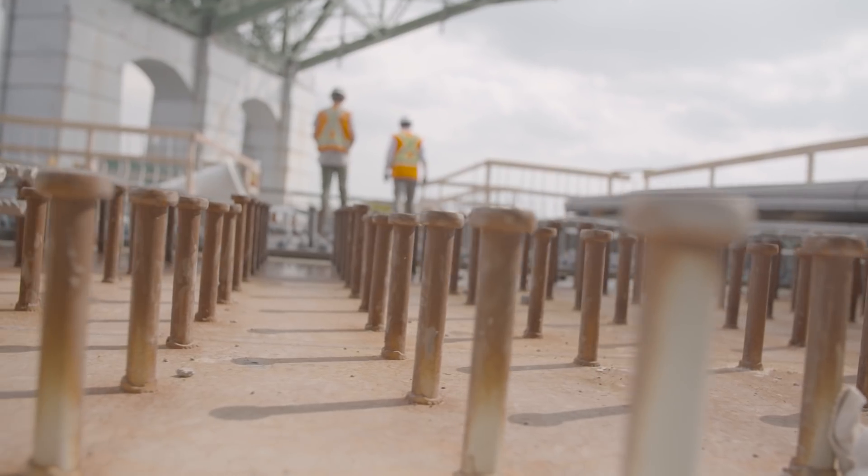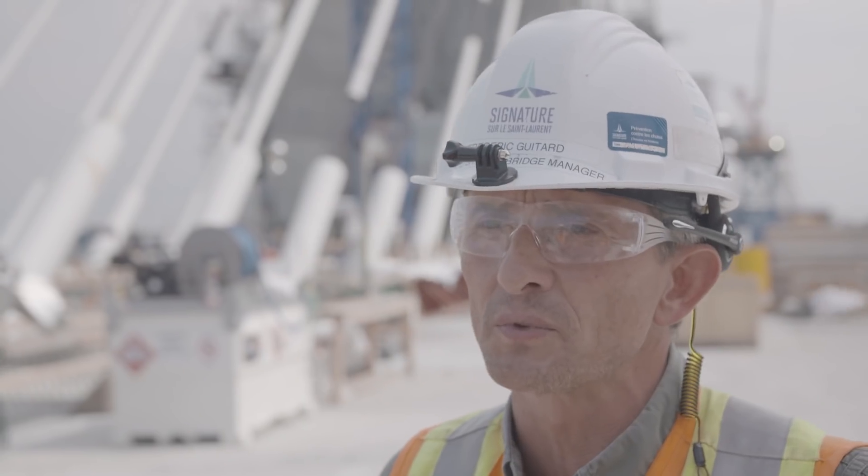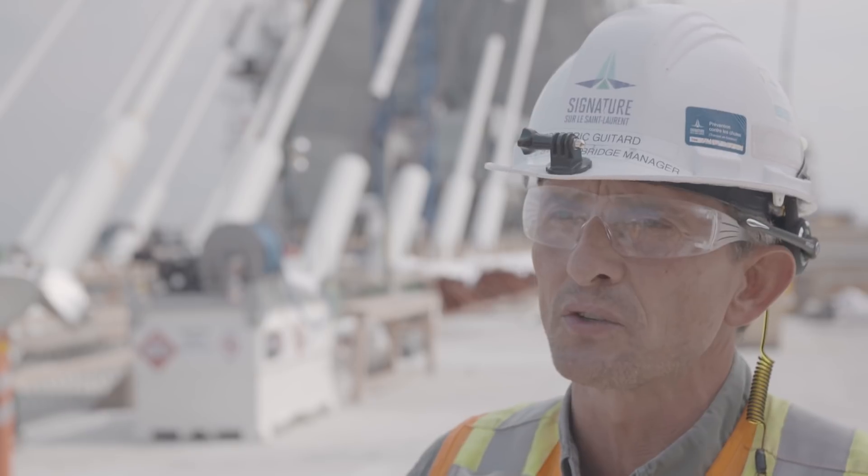This section of the new Champlain Bridge is definitely one of the biggest challenges of the whole project, both in terms of design as well as in terms of construction.